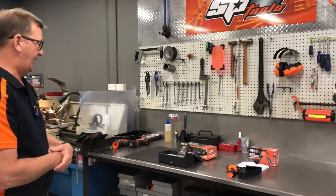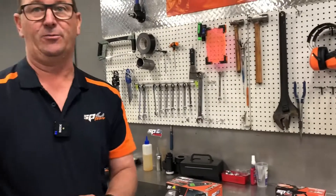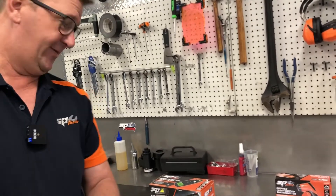Welcome to another SP Tools product demonstration. Today we're talking diagnostic tools, and in particular we're talking about our laser guided or laser actuated range. We're going to have a look at our laser actuated tachometer and our infrared laser guided thermometer. Let's start with the tachometer.